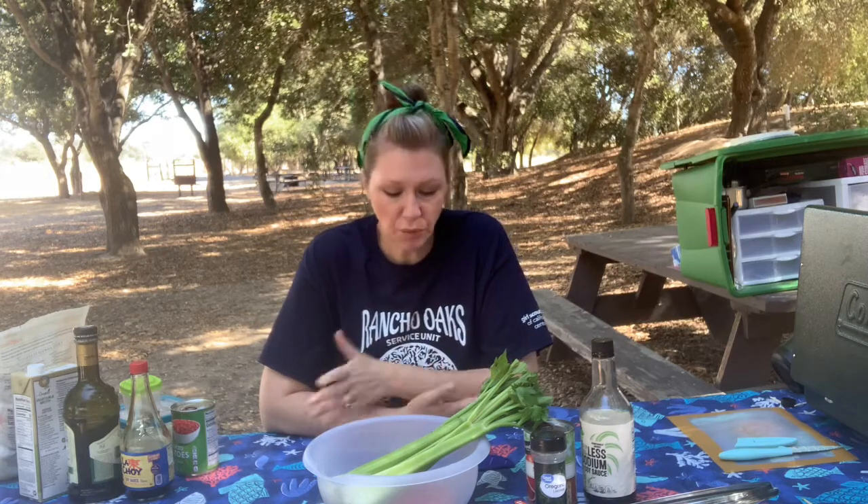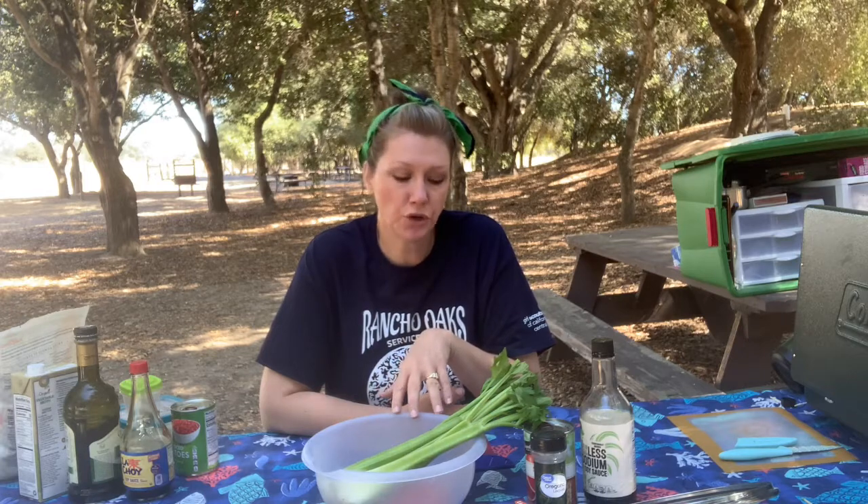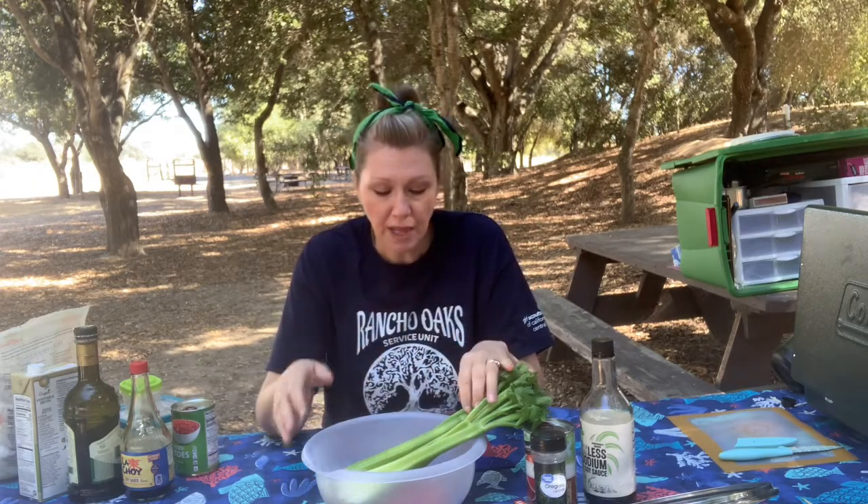I've got my ground beef browning and Little Feather is making sure it's not burning. One pot meals are progression number three in the cooking progression, and it's really great for Brownies and Juniors for a quick meal when you take them camping or even practicing in a backyard setting. It helps them hone those chopping skills, so you definitely want to make sure your Brownies or Juniors have had some sort of knife safety before you begin.